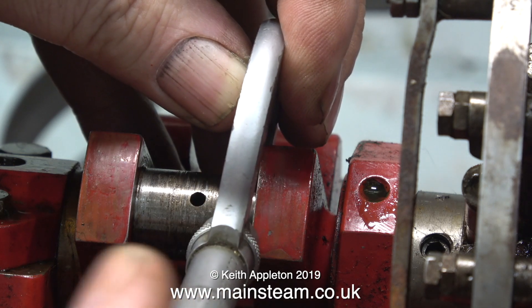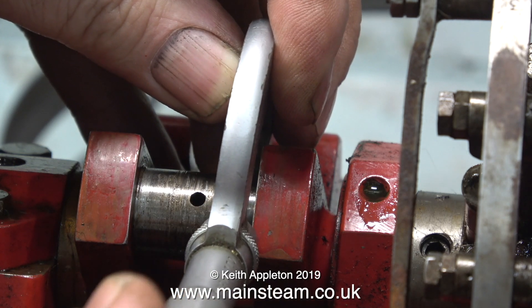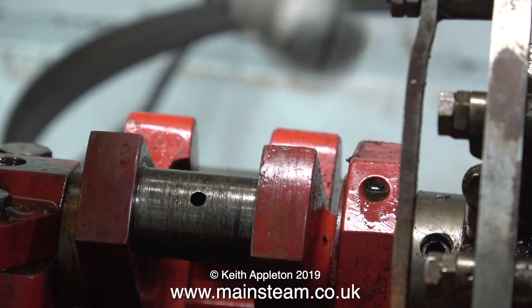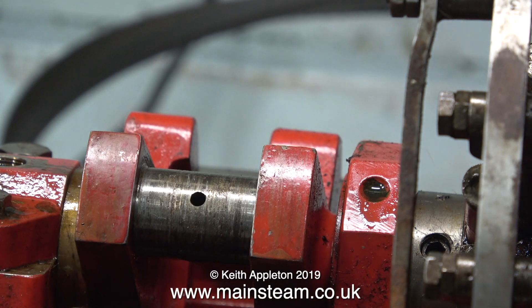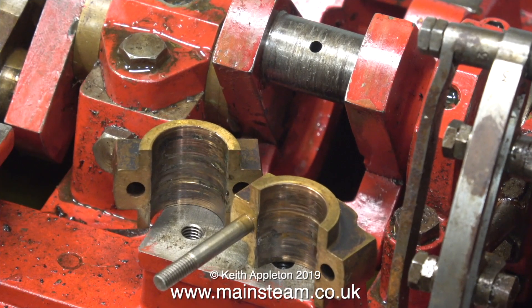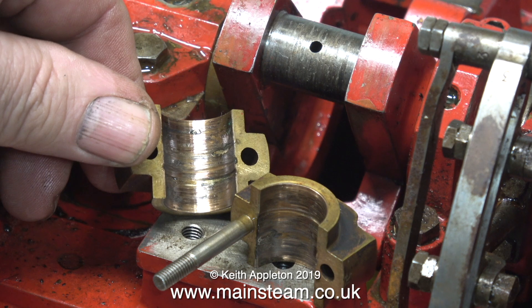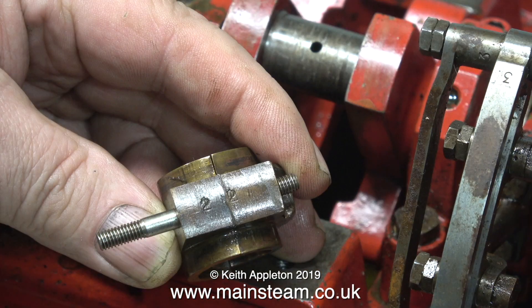It was all down to the state of the crank pins and they weren't as bad as they looked. They're scored and about 15 thou down on the size they should be, but without doubt the main problem was the big end brasses - you can see them here and they're in a right state. Unlike car engines, on miniature steam engines the big ends are usually complicated pieces of equipment, not just half shells that you can drop in.